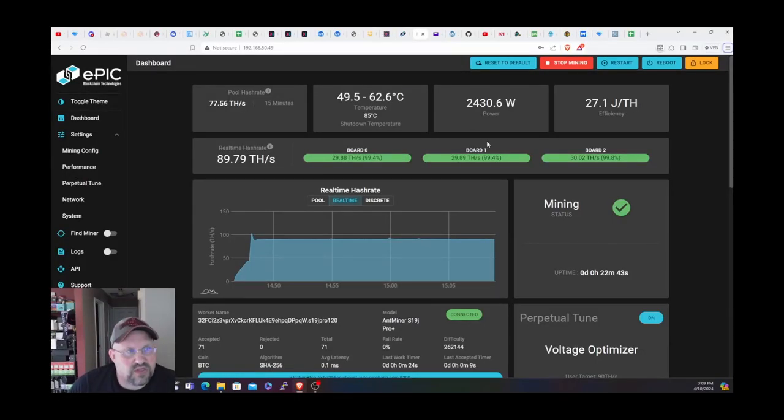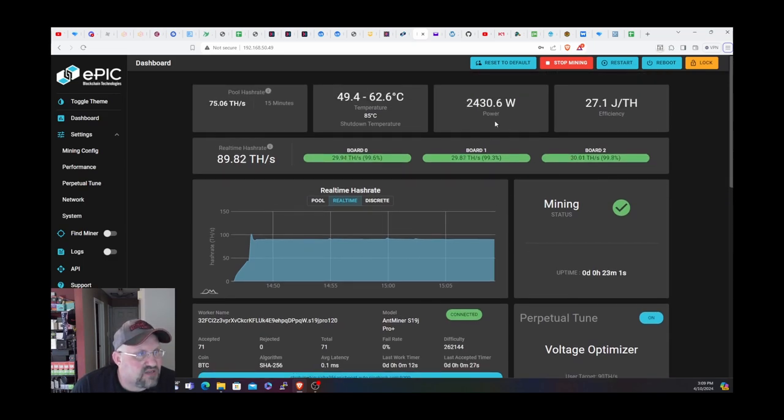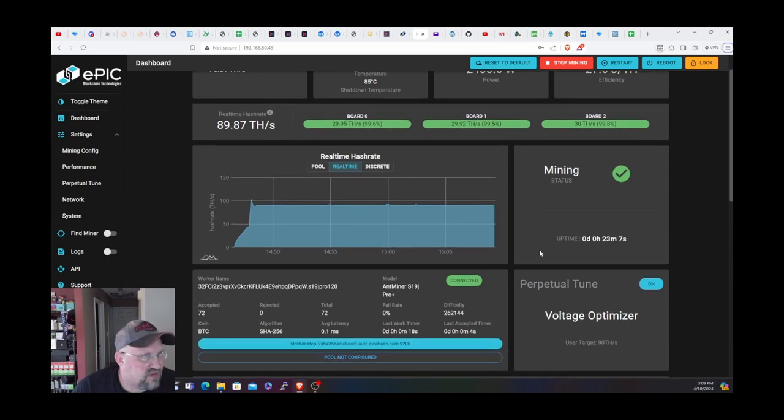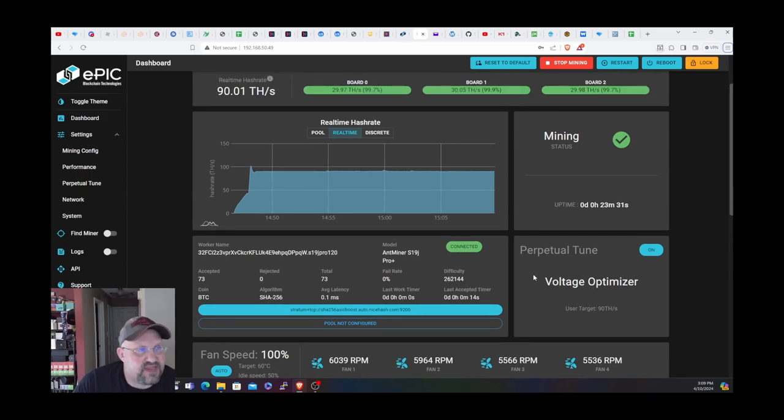We are back inside here, logged into the miner. You can see the voltage optimizer — it must have just completed. It's been running for 22 minutes. It was set to run at 90 terahash. It says it's pulling about 2,400 watts. 62 degrees exhaust temps, 49 intake temps. The efficiency is 27 joules per terahash, which is not very good compared to the S19K Pro. It says the fans were running at 100% — not really sure — but it didn't sound that loud when we were just out in the shed, and they've been at 100% the whole time. But it seems to be running good — it's not overheating. I think that's working so far.